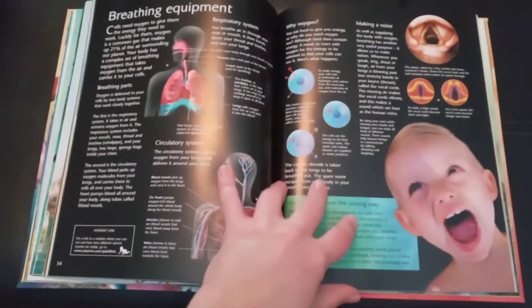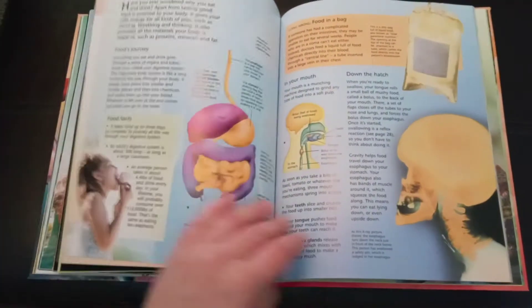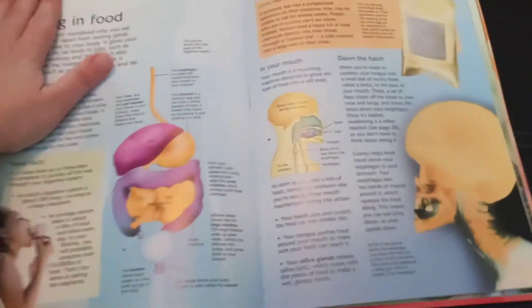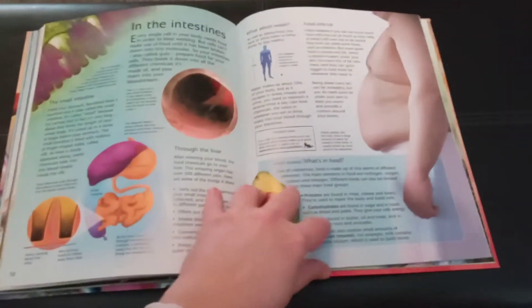Eyeballs. And as usual, Hunter's here doing my books with me. Taking in food — yep, that's his favorite page, now with a little bit of slobber on it. Thank you, Hunter.